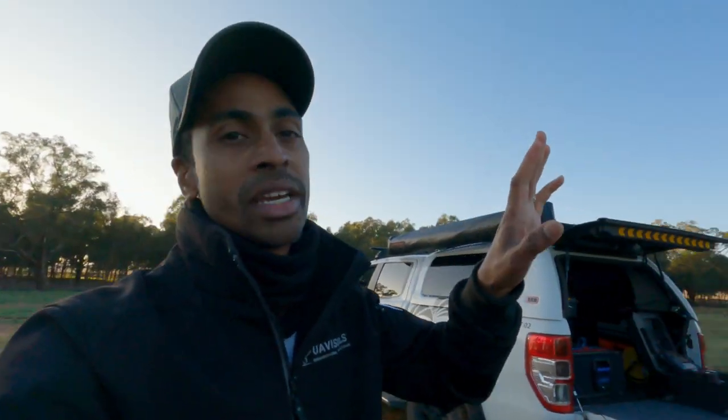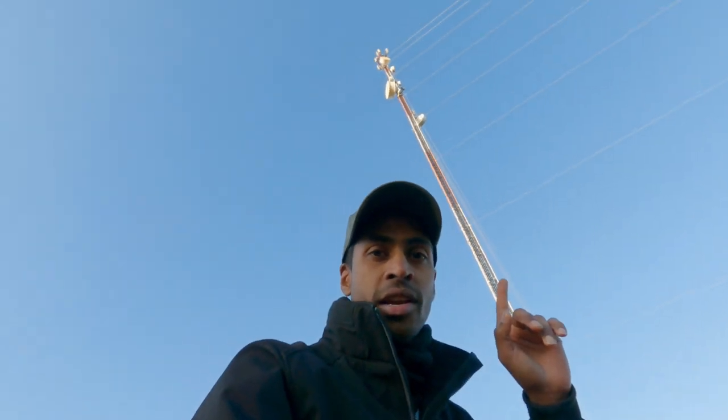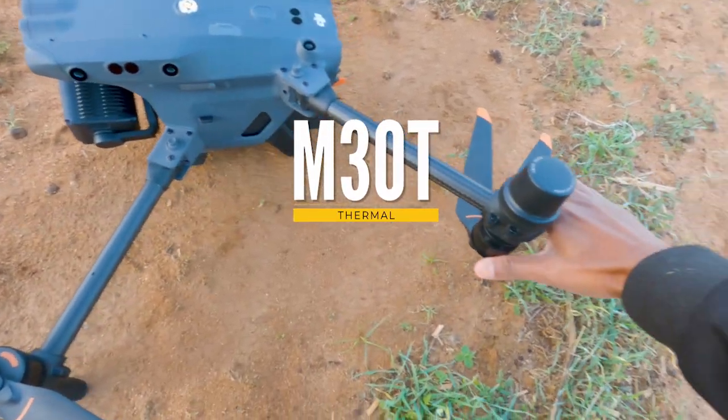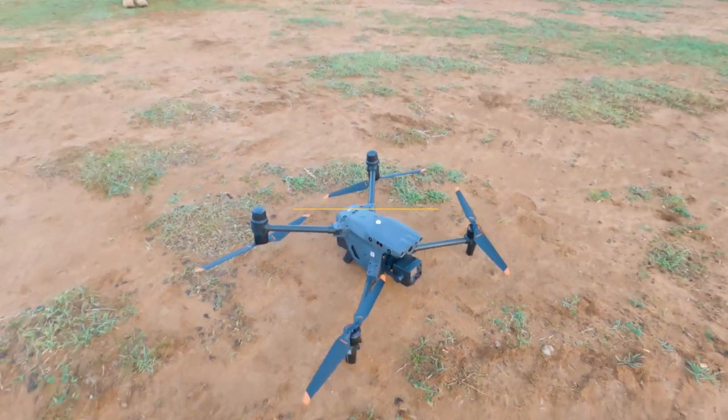We've just rocked up at the B end. This is the tower behind me here. It's really, really tall. It'll be a little bit difficult to try and identify this tower on the other end depending on the size of it. We know for a fact it's a pretty big tower so we should be able to see it. But we're also shooting into the sun, so we'd probably have to adjust the camera settings manually to play around with the exposure so we can actually see the tower. For something at this length — it's about 40 kilometres — we would use the M300, but we decided to go with the M30. We'll see how it goes.